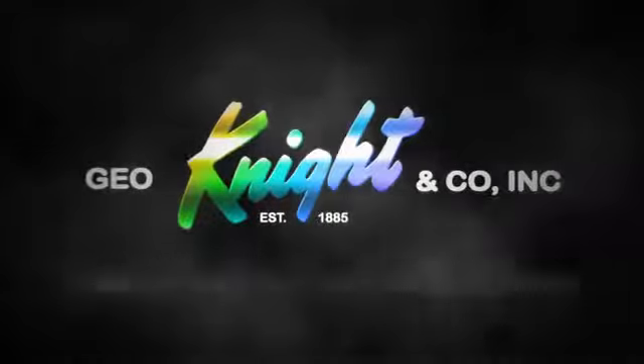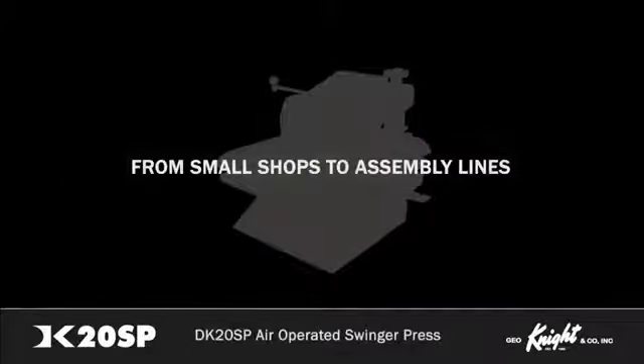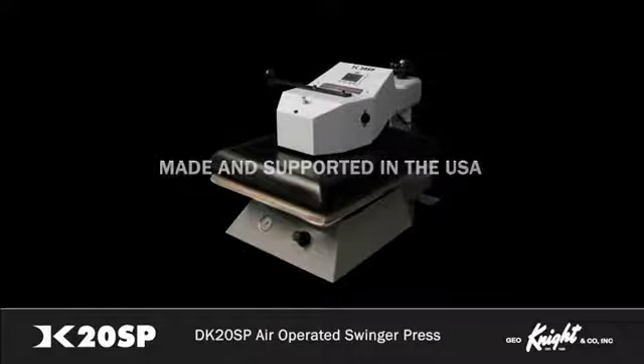George Knight & Co., Inc., an industry leader, provides heat presses for a variety of businesses from small shops to manufacturing assembly lines. With manufacturing facilities in Brockton, Massachusetts, our heat presses have been made and supported in the USA for over 40 years.